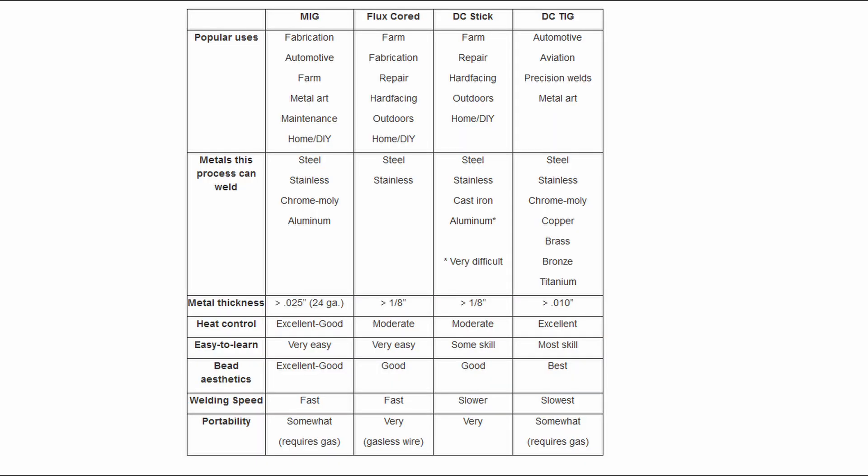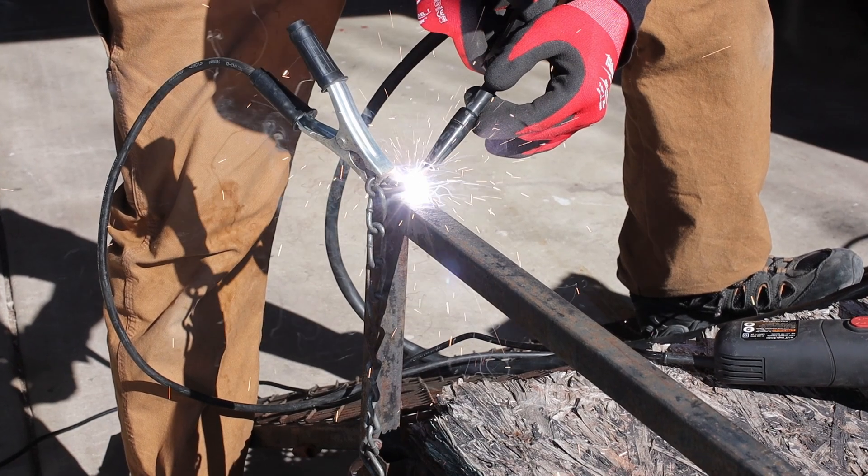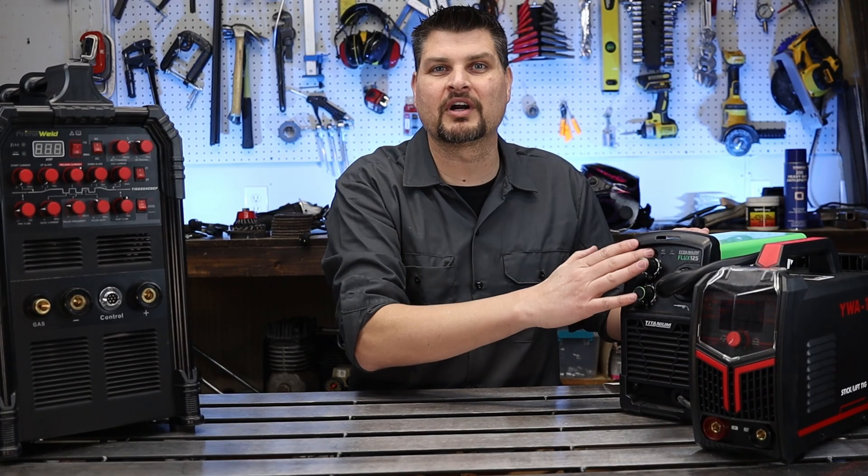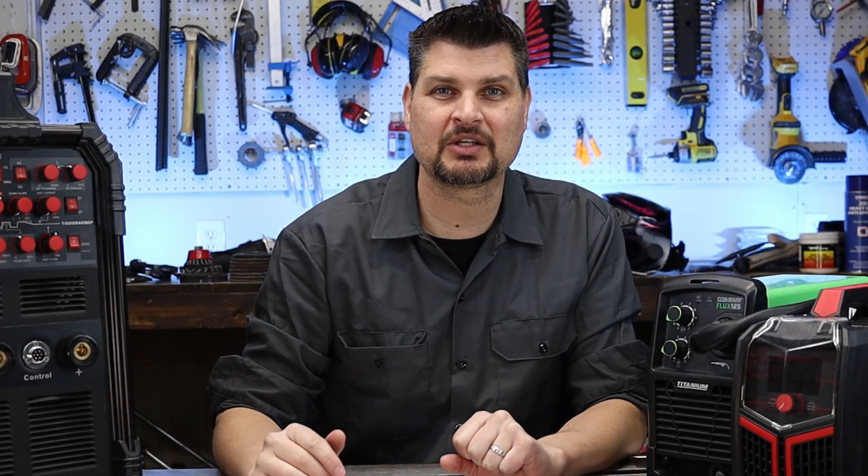To help everyone out, I'm going to put up this chart from ESAB to help everyone select a process to start with. If you just have some odd and end projects and you don't want to break the bank, then pick up a cheap stick welder or a flux core welder and that will get you through almost all of your projects. Don't feel like you need to spend thousands to get started in welding.